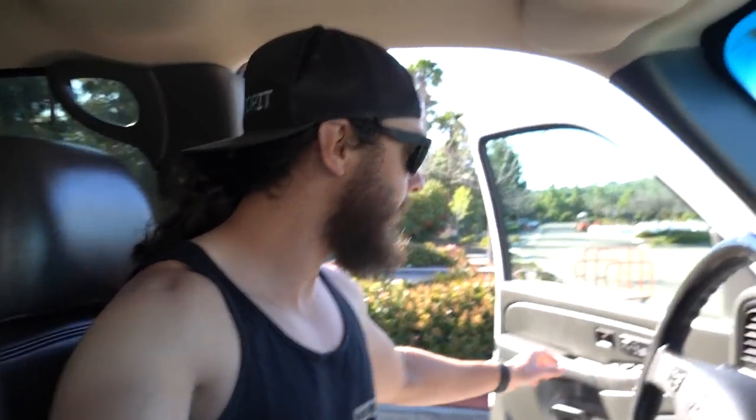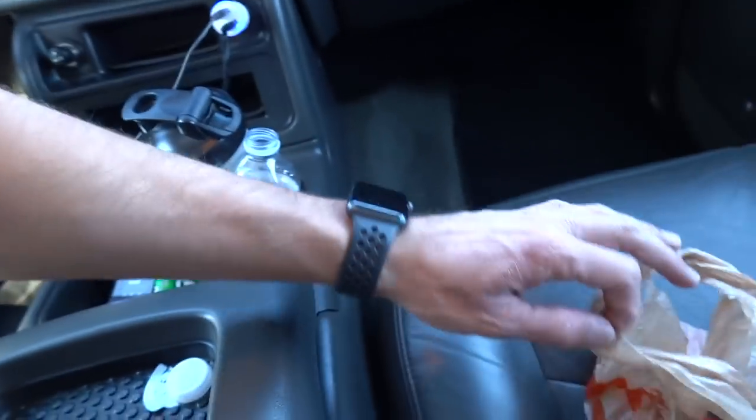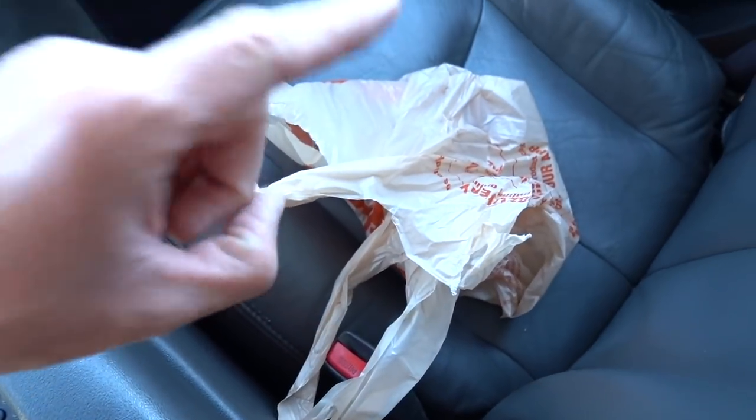Good morning guys, welcome back to another video. Just leaving Home Depot in the new work truck - the LLY. We had to get stocked up on an air filter for our air compressor, being that we're going to be running the plasma cutter. Plasma cutters don't like water - they have internal water separators, but I want to make sure we run one in line to eliminate any water issues messing up our plasma cutting.